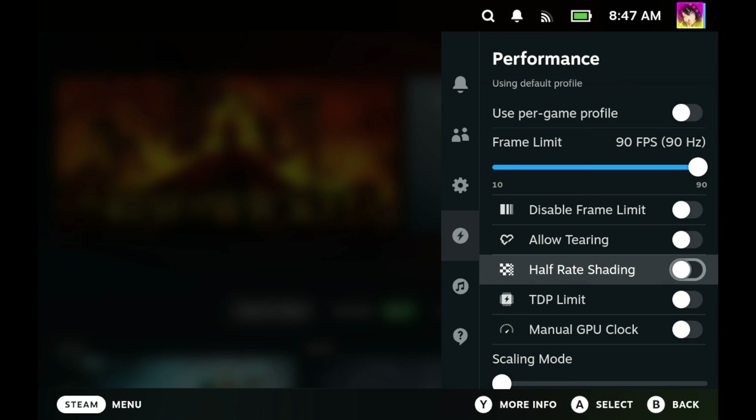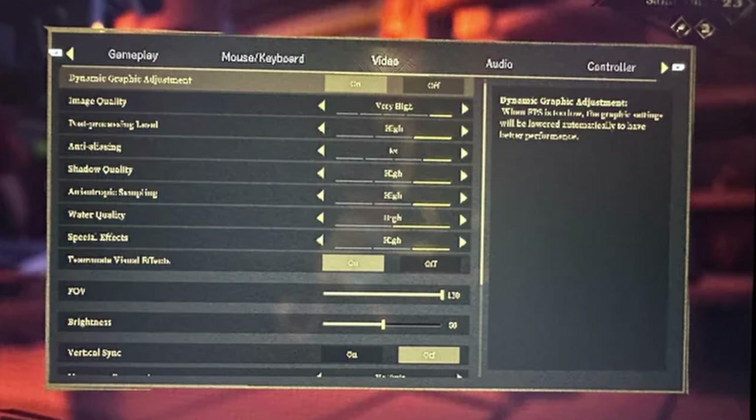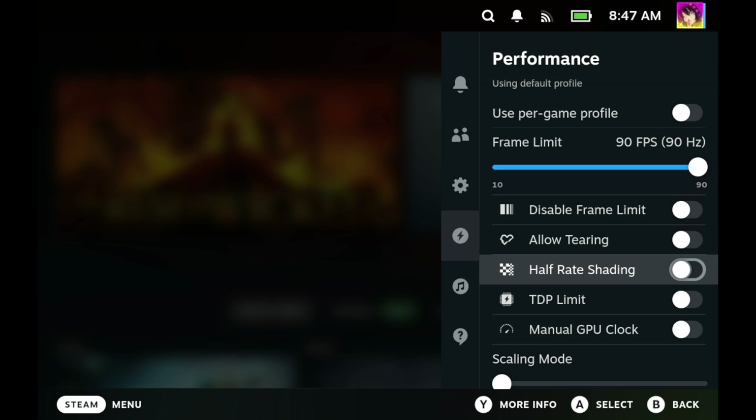Half-rate shading is a garbage option — never turn this on. Half-rate shading is supposed to save battery by reducing the quality of shading in-game. The big issue is that it makes your game look worse, it can garble up text making it straight up unreadable, and in my opinion it doesn't really save that much power to begin with. Do yourself a favor and never touch the half-rate shader setting. Keep it off at all times.